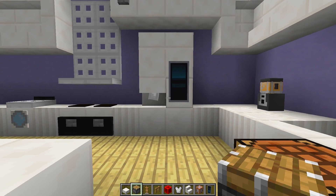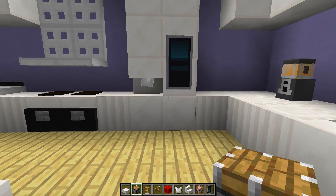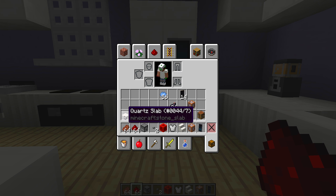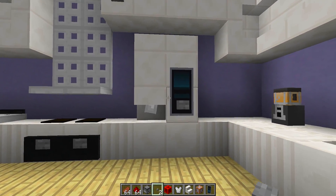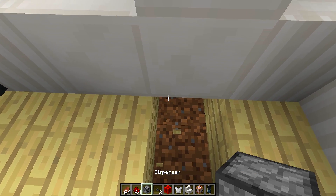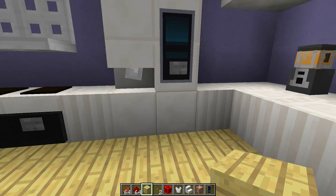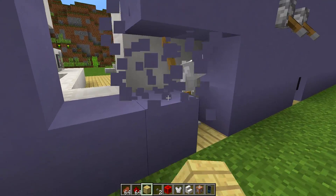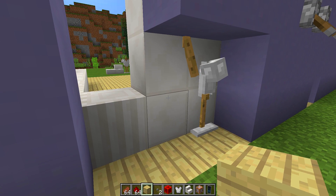If you want to stop there you can and finish your fridge, but if you want to make it working we can add one extra step. Grab a button, a dispenser, some redstone, and any food of your choice. Place the button on the bottom half of the banner so it looks incorporated into the screen. Then go underneath the bottom block and place a dispenser facing upwards, and place a block right there. Go behind the fridge — remember where you placed the button — clear out some space and run redstone down to the dispenser so when you press the button it shoots out food.